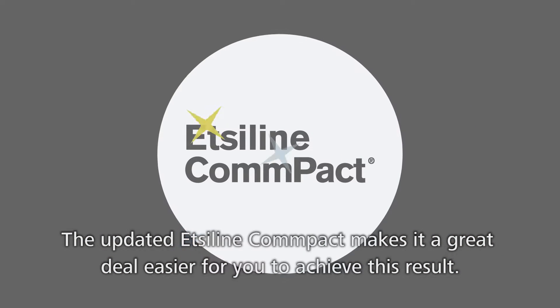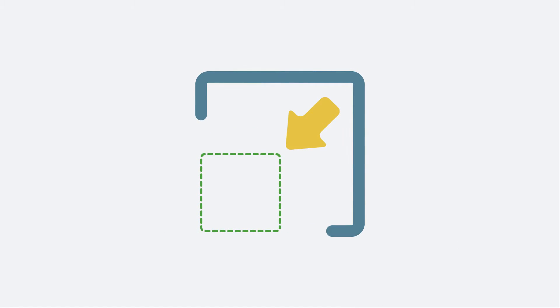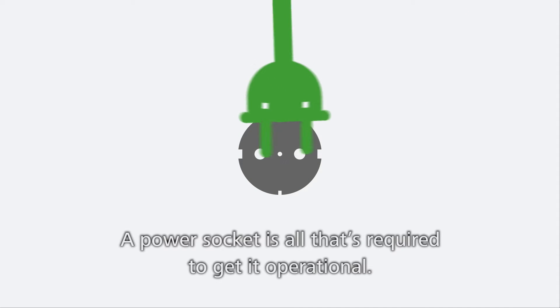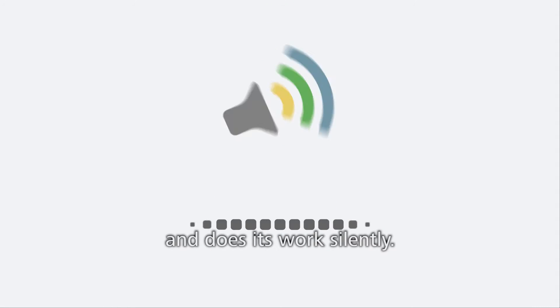The updated Etsy line compact makes it a great deal easier for you to achieve this result. The Etsy line compact is now smaller, more maneuverable, and easy to install. A power socket is all that's required to get it operational. It uses little power and it does its work silently.